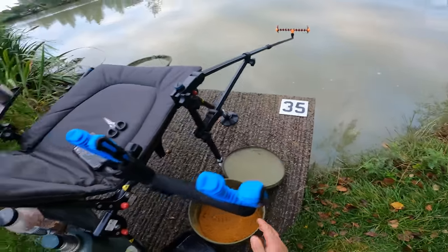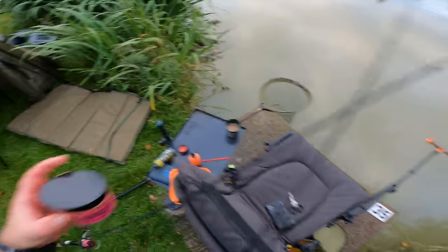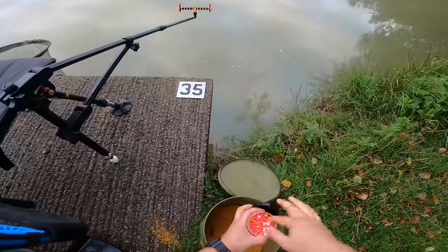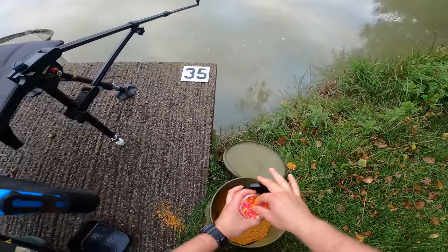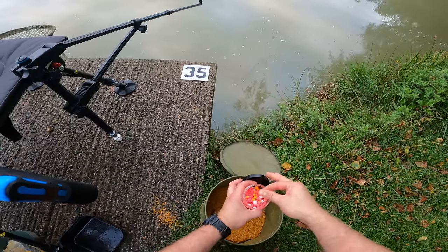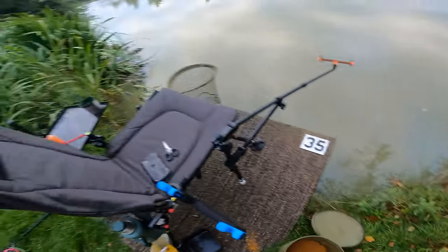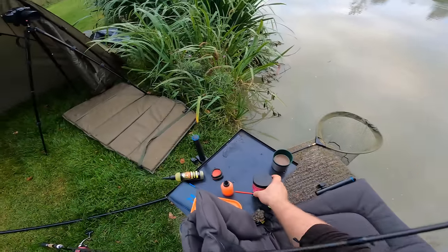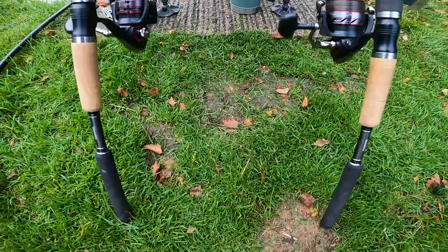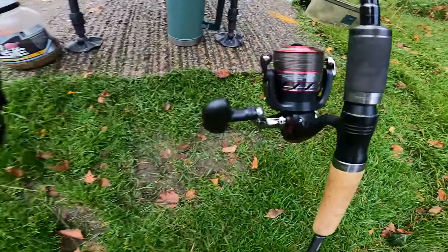Now let's have a quick chat about summer hook baits. I primarily use wafters - I think you can't beat them for summer fishing. The nice bright ones. I've got some chocolate orange, some washed out wafters in various sizes, six mil all the way up to ten mil. Obviously balance them against the size of the hook that you're using. You can also use corn and bright baits - as long as they're sweet, I think they work great in summer.